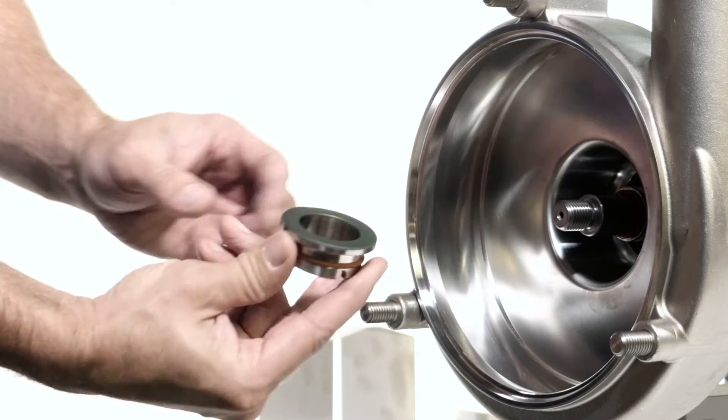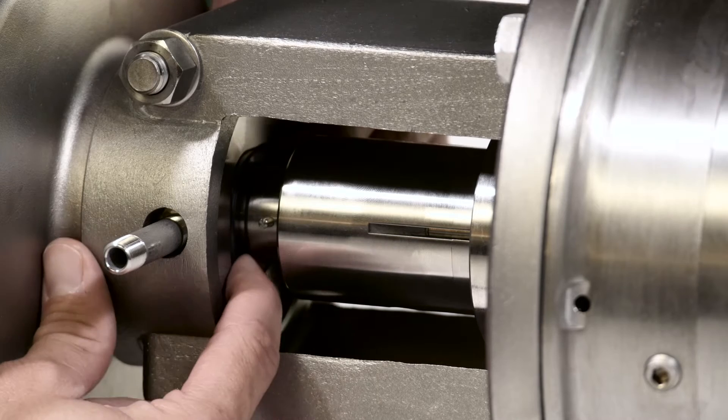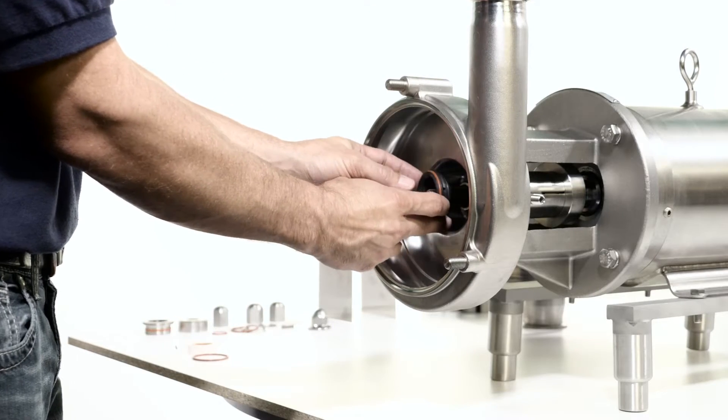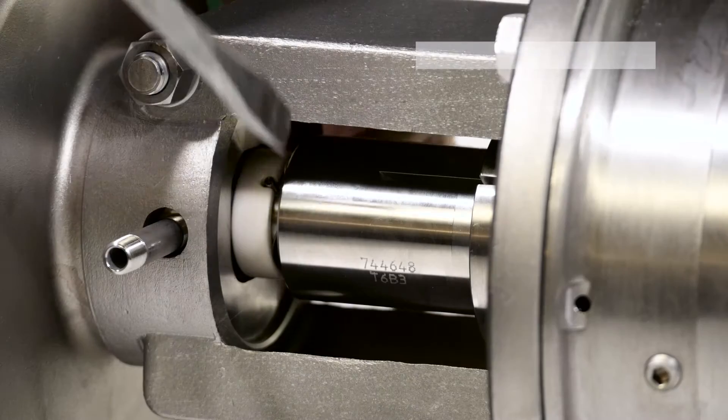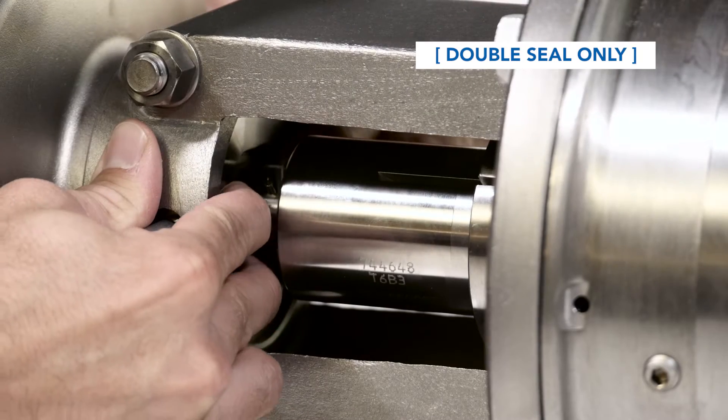Remove and discard the rotating seal and rotating seal o-ring. Remove the stationary seal by pushing from behind and discard it. For pumps with double seals, remove the flush seal and flush seal spring and discard.